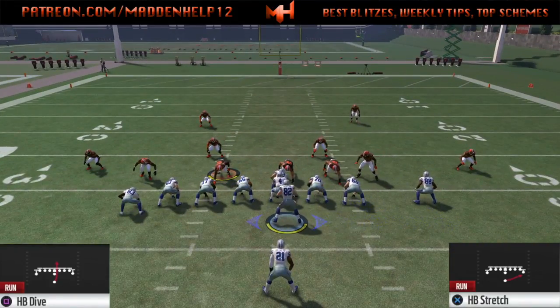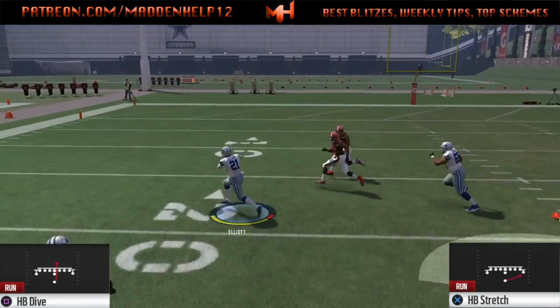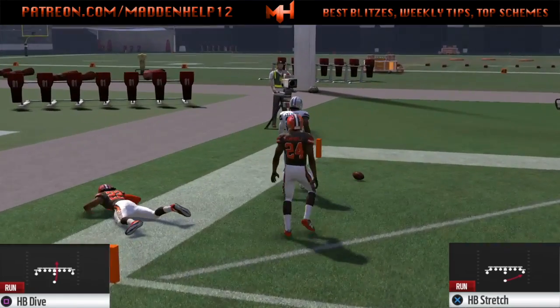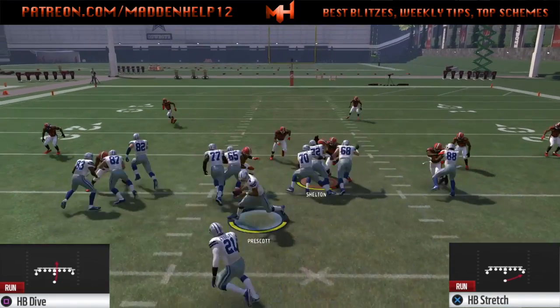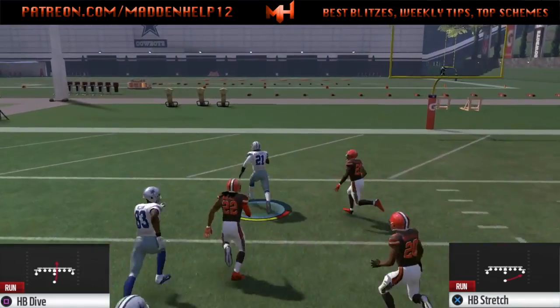You see here, that's the auto shift. If they do that a lot, you really don't want to run the stretch — it might not be that effective. Certain defenses it can be, but if you notice that they're auto shifting every time you motion the tight end over, you kind of want to get away from it if they're stopping you and go to the dive or the other plays we're going to be going over.